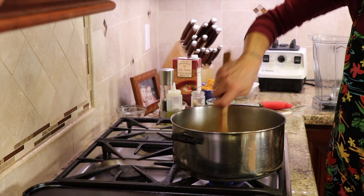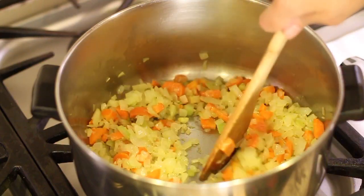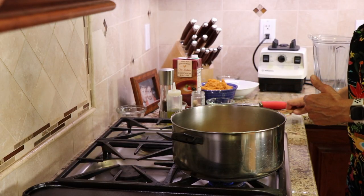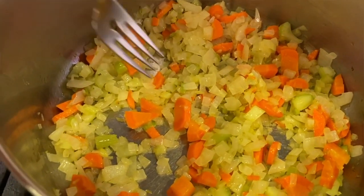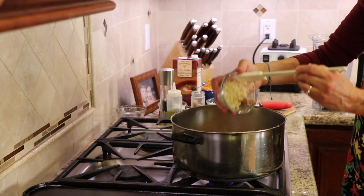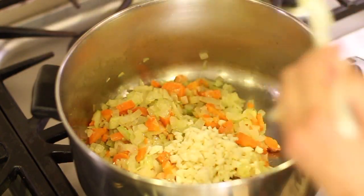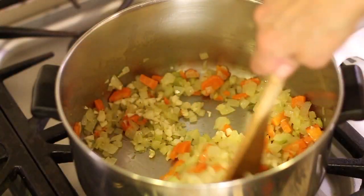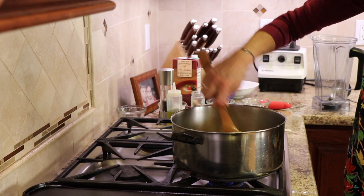Here's our onion mixture after 15 minutes. I kept lowering the temperature as we went, and it's time to add the garlic. I did test the carrots with my fork and they are definitely fork tender, so that's good. Now I'm going to add the garlic and sauté for two minutes. Keep it moving with your spatula — you're going to smell it, it's going to get very aromatic and delicious smelling. You're going to love this.